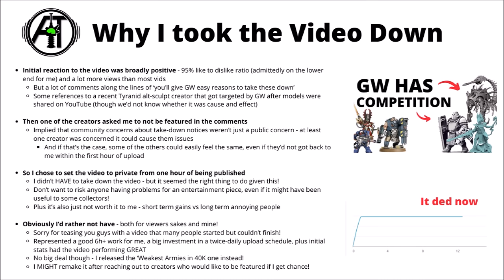The video went down within an hour of being published, so not that many people got to see it. I guess I didn't technically have to do it, given it is all information completely in the public domain, with these things basically on full sale for the most part — some maybe slightly obfuscated behind Patreons — but it did seem like the right thing to do, as I really didn't want any individual creator getting in trouble just for the sake of me making some content about fun alternative 40k sculpts.